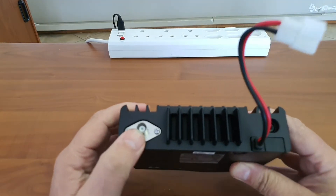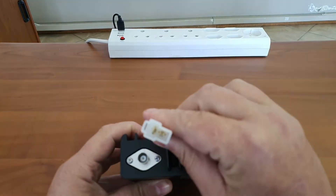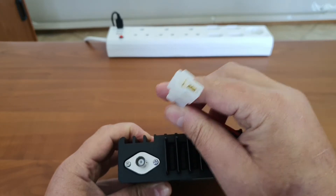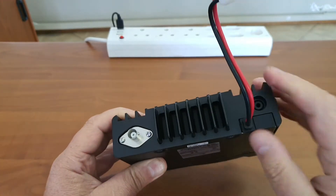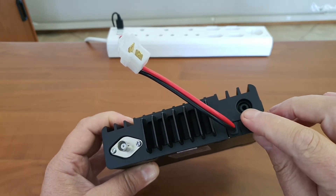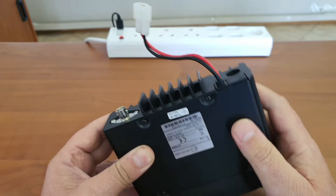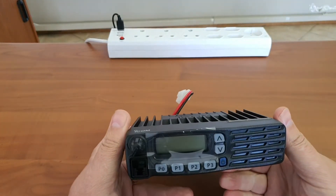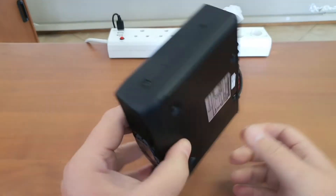On the back of this radio there is a BNC connector for the antenna and a polarized-type connection for the power. There is also an additional output socket for audio, so you can connect an external speaker to it.